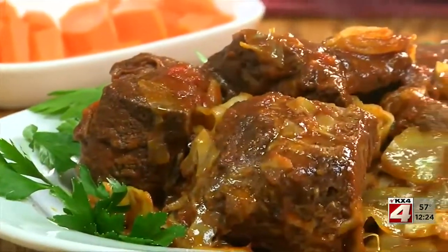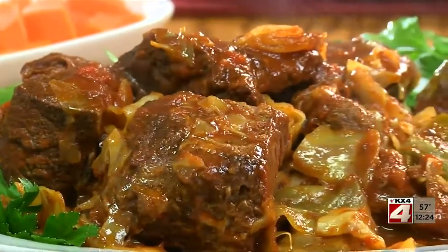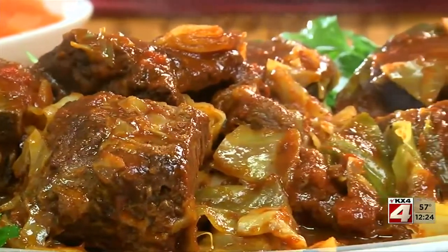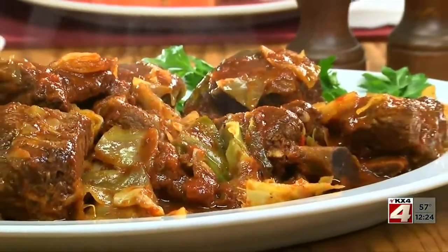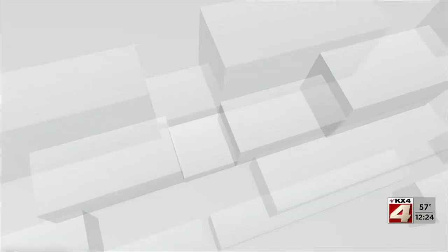Oh my gosh! I bet you've never tasted ribs as meaty and moist as these. And when you ladle the sweet and tangy sauce over them, along with all that cooked cabbage, get ready to start singing and swaying.